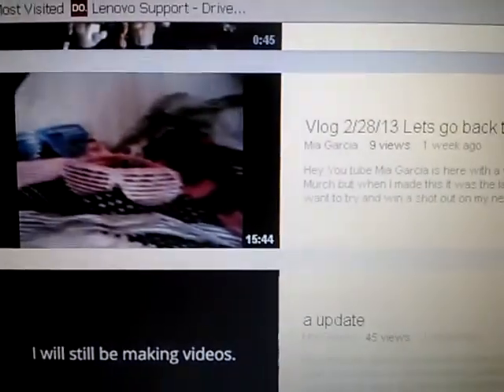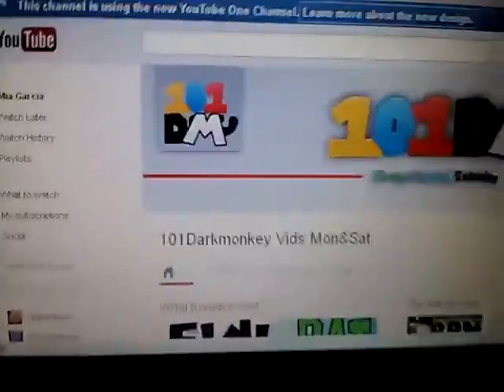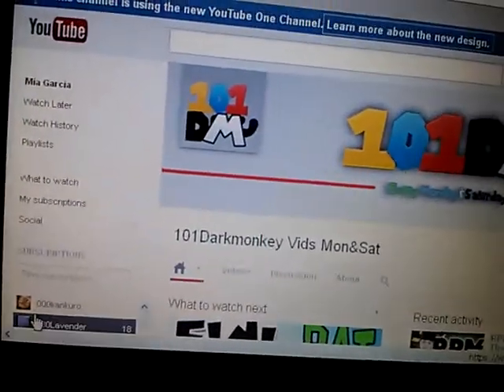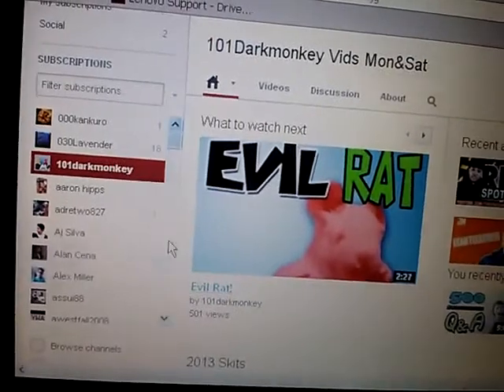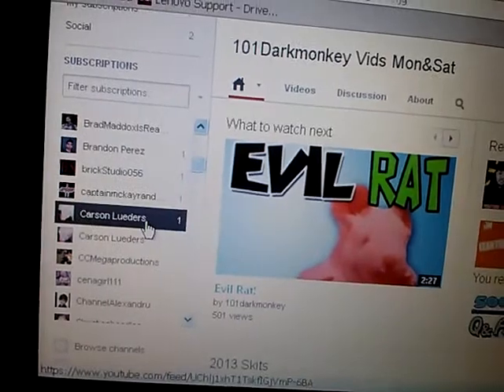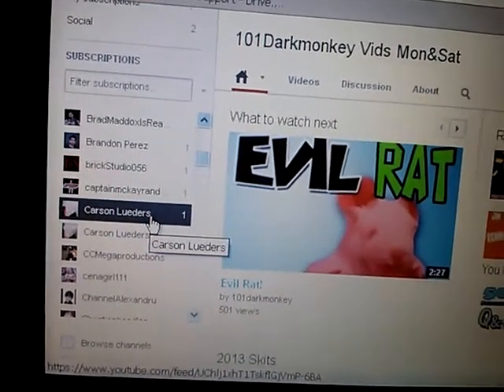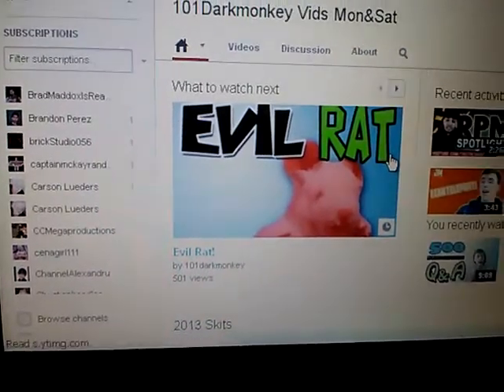Here's my vlog from last Friday. Nobody left an answer for the question thing — you know, where if you win you get a shoutout on my next vlog. Nobody answered that, so nobody's really gonna get a shoutout, unless I say hey, this is my friend, they're gonna get a shoutout. Besides that, I'm just checking out other people's channels and stuff.